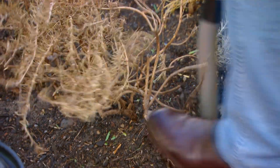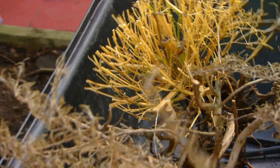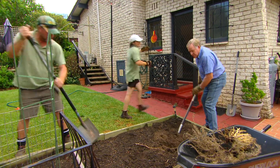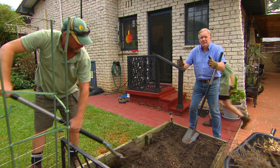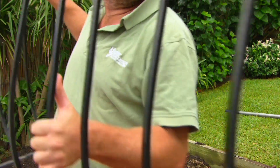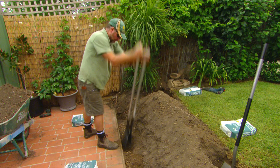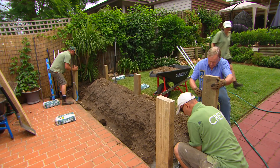If you've grown veggies in a plot before, you really do need to start from scratch. More importantly, because Kathy can't bend, we're going to raise the beds so she can garden at a comfortable height. The garden bed construction process is pretty simple — just some pine railway sleepers.